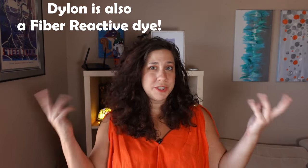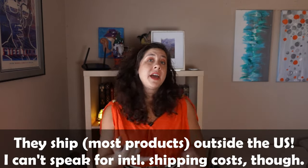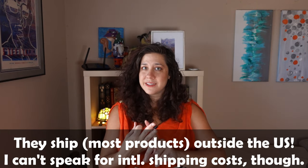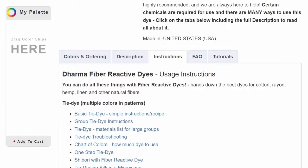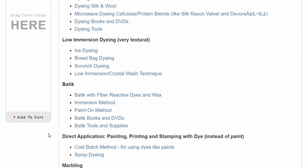I recommend using Dharma Trading's fiber reactive Procion dyes — they're cheap, they have 146 colors to choose from, and they often have seasonal releases for a limited time. If you're noticing a pattern in my purchases, that's because Dharma Trading is the go-to for dyes. I'm not sponsored by these folks, but I have been using them for more than 10 years. They have the best prices, the most selection, great customer service, and a bunch of free tutorials and DIY projects on their website.